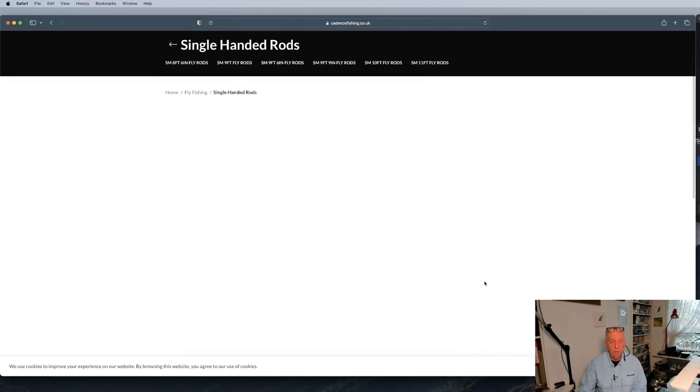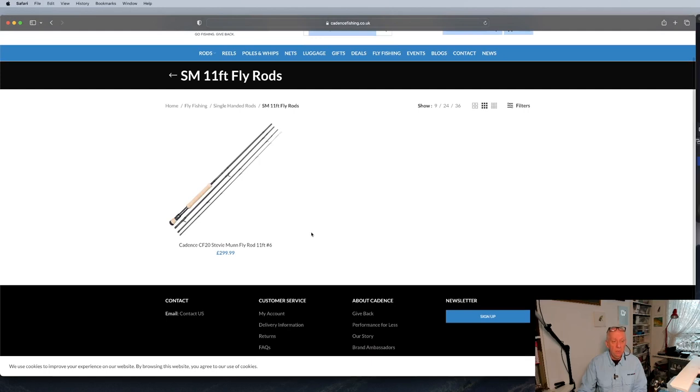I think there's an 11 foot there — traditional style, 6 weight. That's a loch style rod with a 6. Ideal for the Irish lochs, Scottish lochs, when you want a really long rod where you can control things when you have three or four flies on.